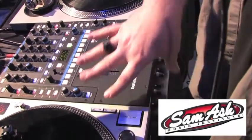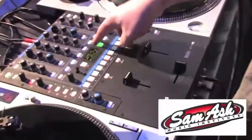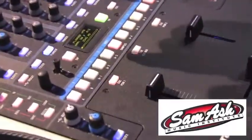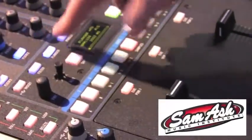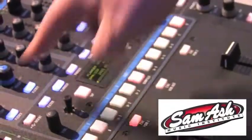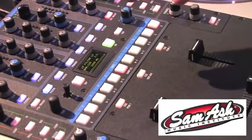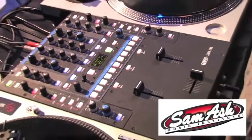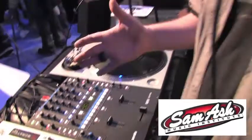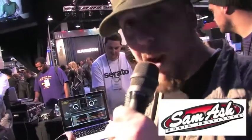The flex effects routes the signal into the effects section built into the mixer. You have six different built-in effects: filter, flanger, phaser, echo, robot, and reverb. They can all be controlled by assigning which channel you want the flex effects on and choosing the effect. The effects engine will read the BPM tag in your tracks in Scratch Live and automatically sync the effects to the BPM, so you don't have to worry about tapping in a parameter to keep it on time.